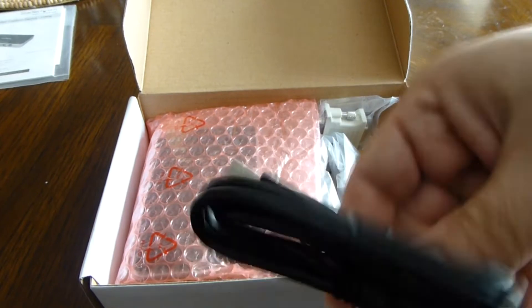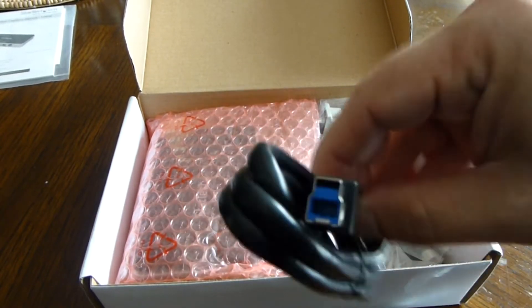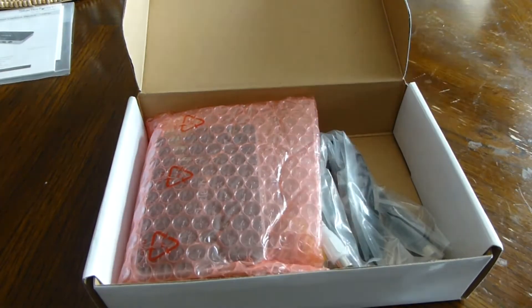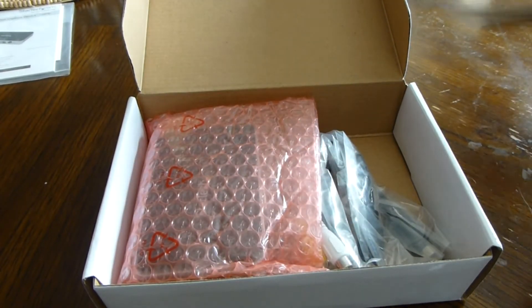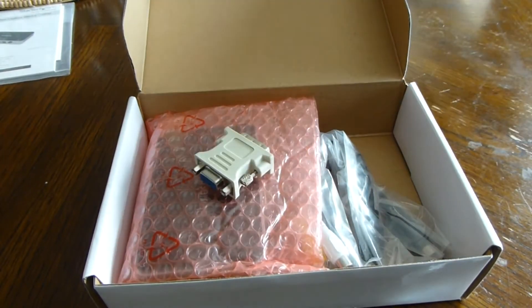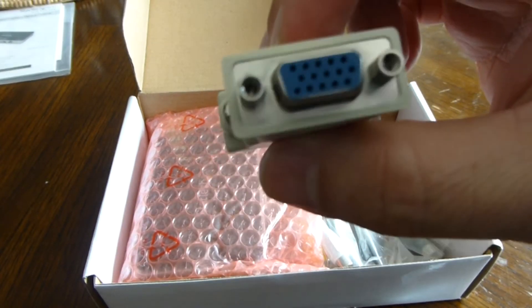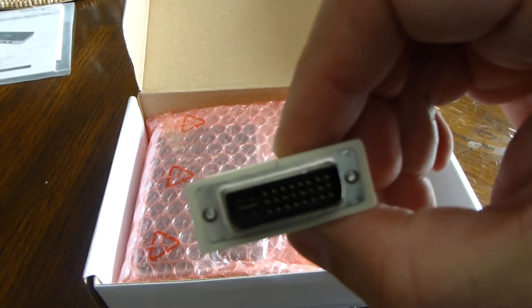All right, we've got a standard USB cable and a DVI to VGA adapter — or VGA to DVI adapter.